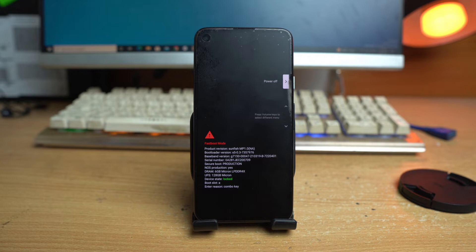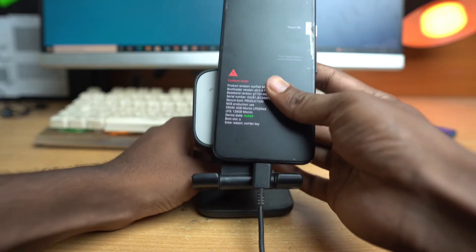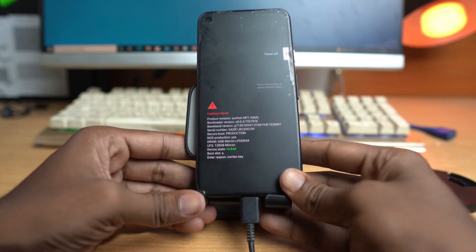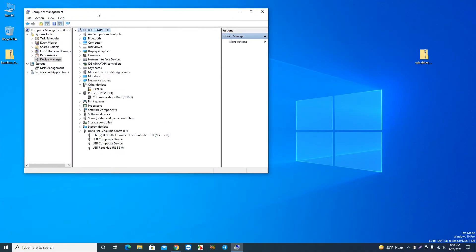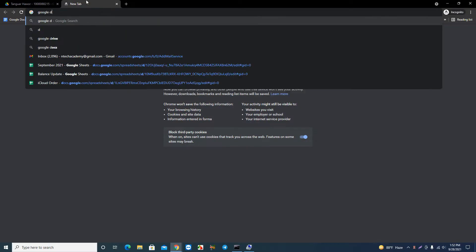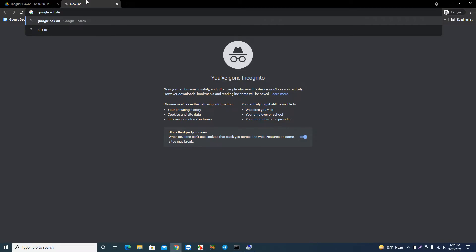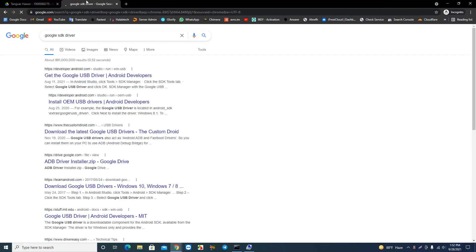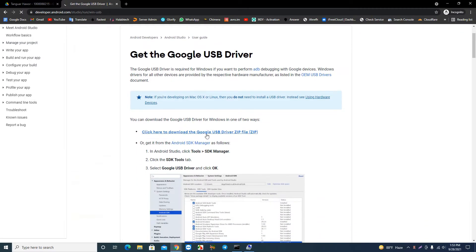Open Device Manager and connect your phone. If you see a warning icon next to the device name, that means the driver is not installed on your PC. Search on Google for 'Google SDK USB driver' and download the official USB driver. If you don't see that warning icon in Device Manager, the driver is already installed on your PC.